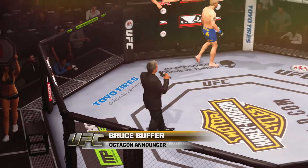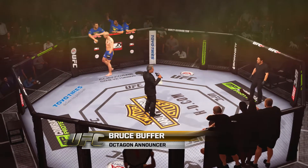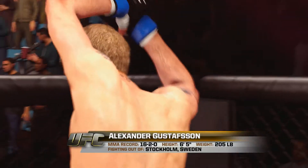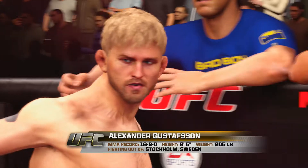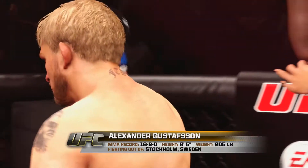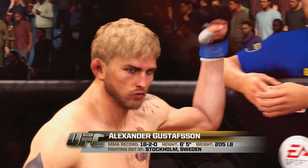Ladies and gentlemen, this fight is three rounds in the UFC Light Heavyweight Division. Introducing first, fighting out of the blue corner, a mixed martial artist, standing 65 inches tall, weighing in at 205 pounds, fighting out of Stockholm, Sweden — Alexander the Mauler Gustafsson.